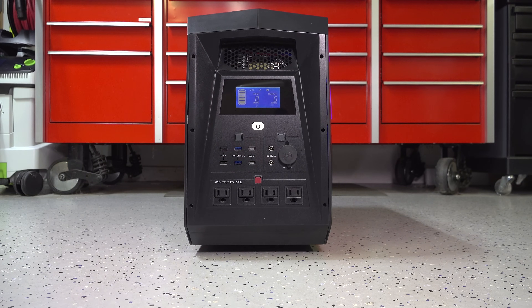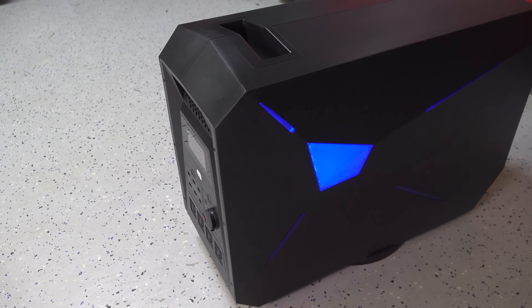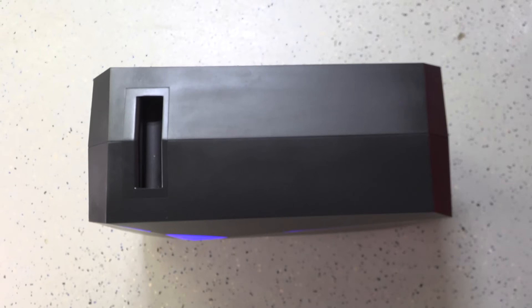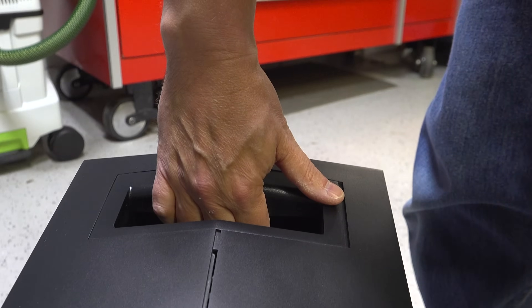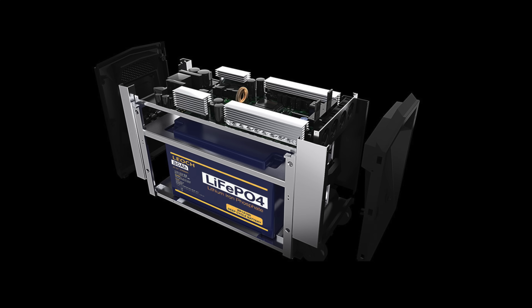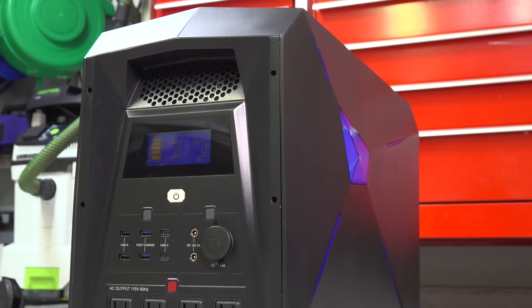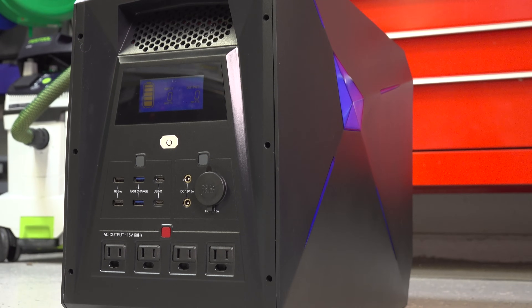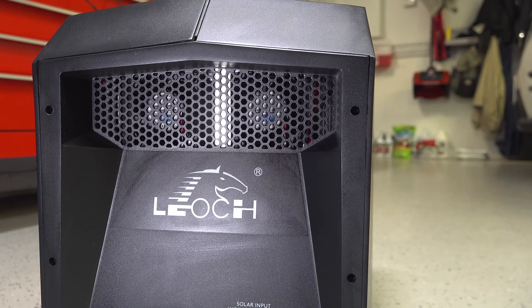The first thing you'll notice is the Leoc is a big unit, but it puts out a full 2000 watts of power with 2048 watt hours of running time. That's a lot of power in a fairly compact package, but fortunately they did include a handle and a set of roller wheels on the back so you can get it around very easily. The batteries are lithium iron phosphate — a big upgrade — and they'll last a lot longer with up to 3000 charge cycles. The Leoc has a simple display in the front, with cooling vents in the front and back for pass-through cooling.